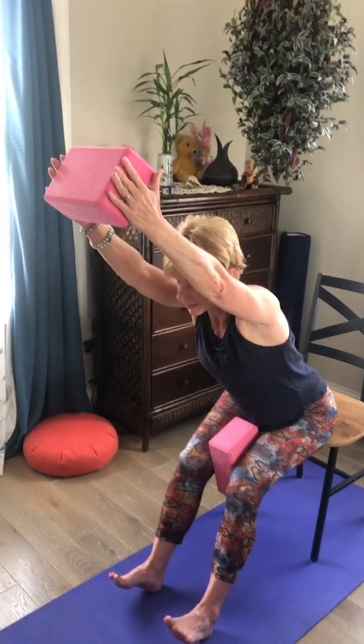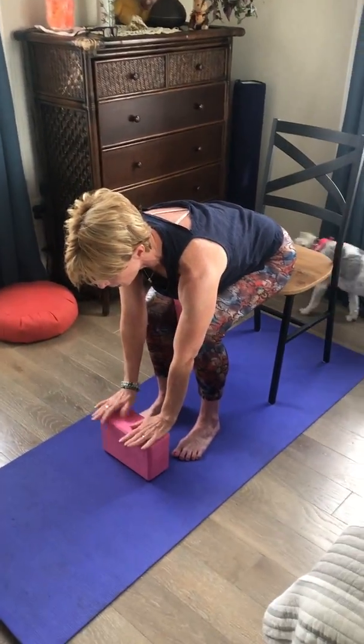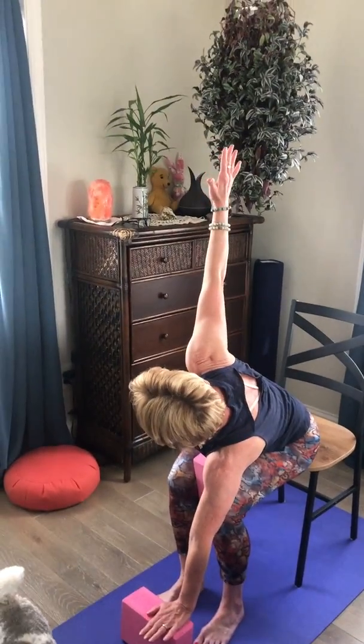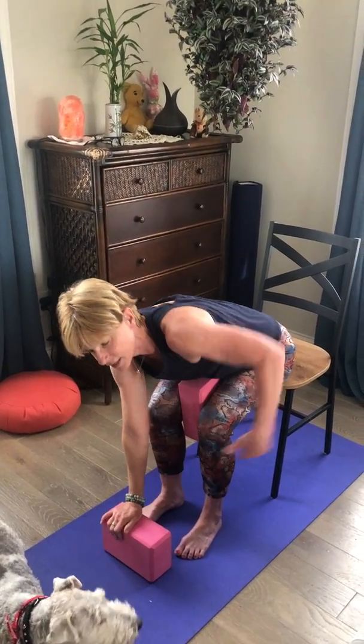Breathing in, step the feet back. This time slide the left foot back, feet flat, hinge forward and lower the block down to the ground on whatever side. Go to that twist once again on the right, then switching sides.